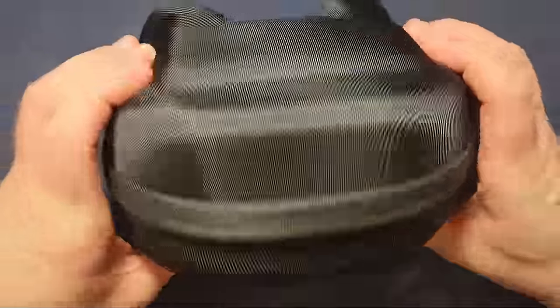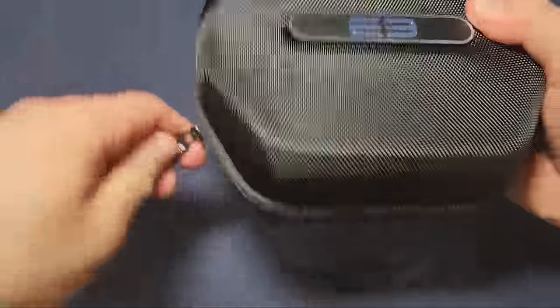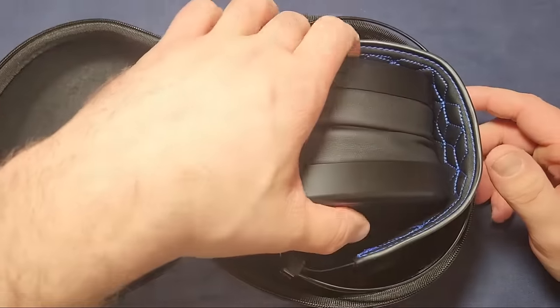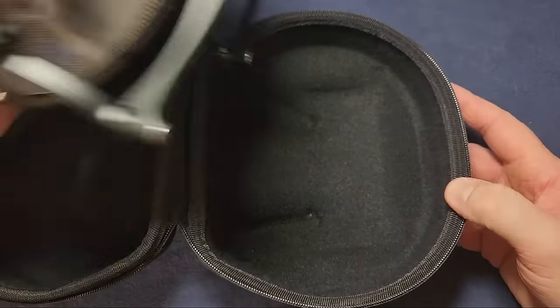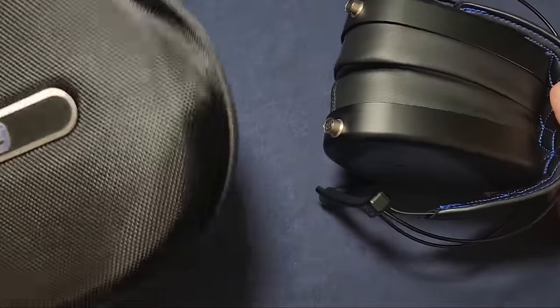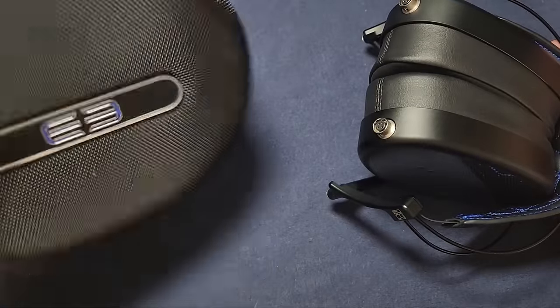You get a nice solid little carrying case that holds the headphone. This is one of the indicators that Dan Clark thinks this is a good portable-use headphone. A couple of notches inside fit the gimbals that stick out. This is a solid carrying case — solid enough to comfortably and safely transport the headphone. You can throw it in your backpack or suitcase while traveling, and it's going to support a fair amount of weight without getting easily crushed.